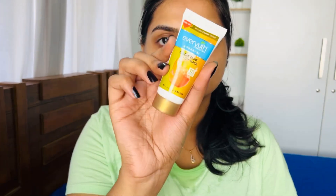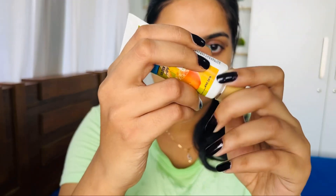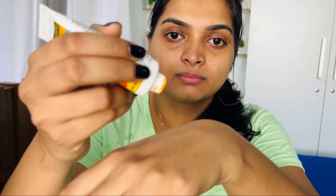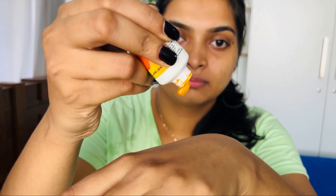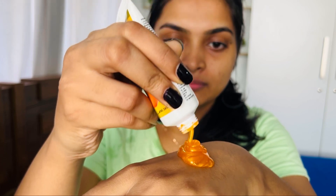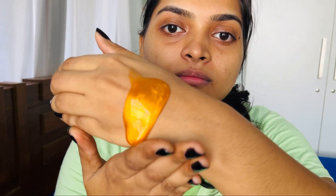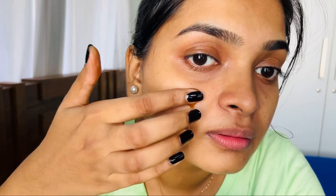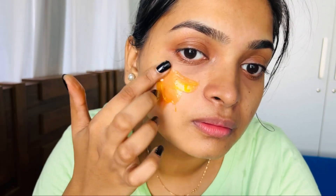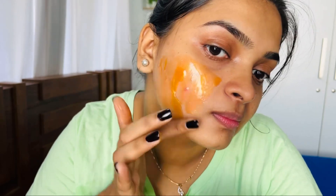I am using the face wash. Now this is the peel-off mask — a golden peel-off mask by Ever-Youth Naturals. It has a runny gel consistency. There is a ton of glitter — gold microglitters and particles that dry on the face.